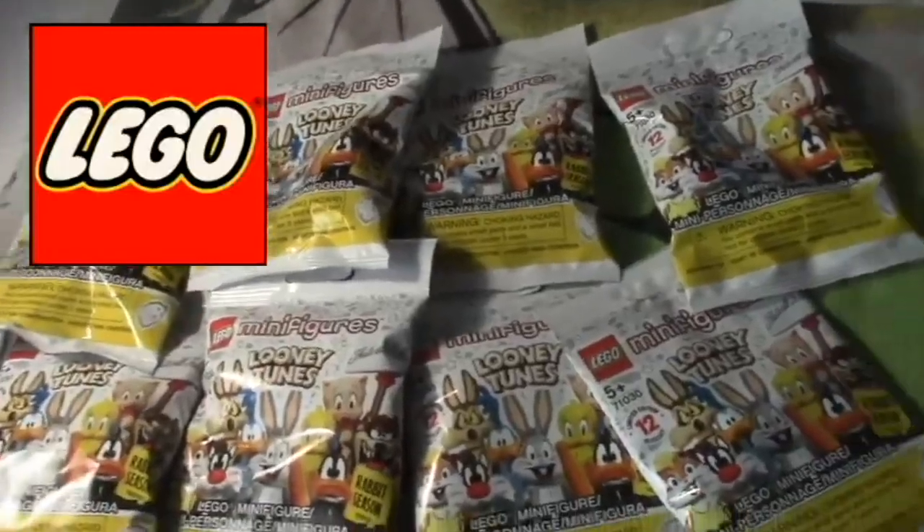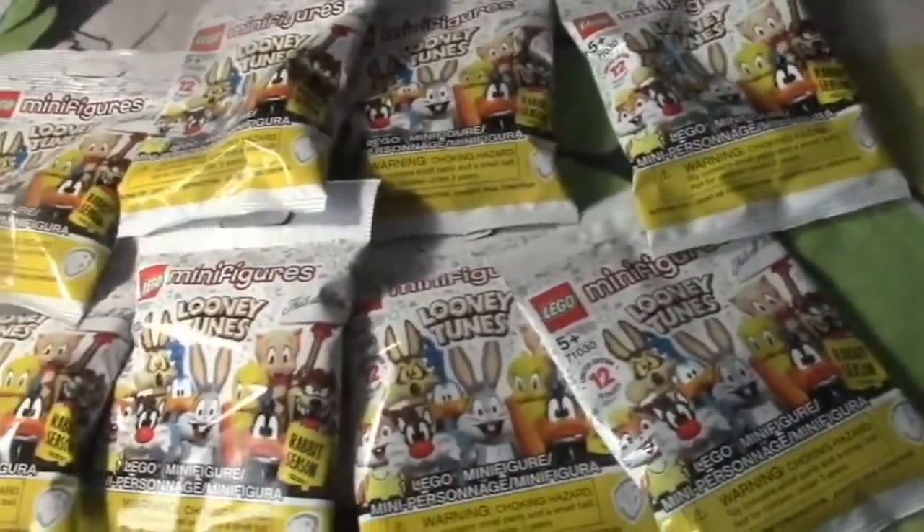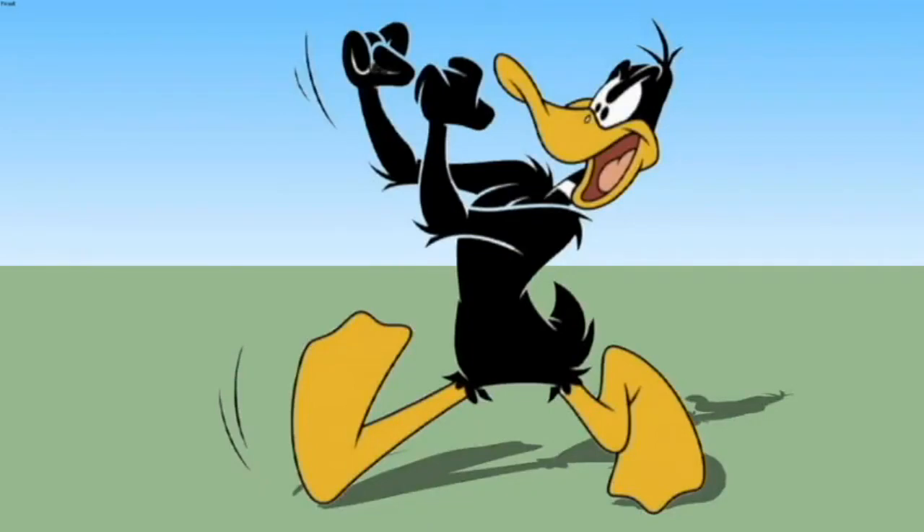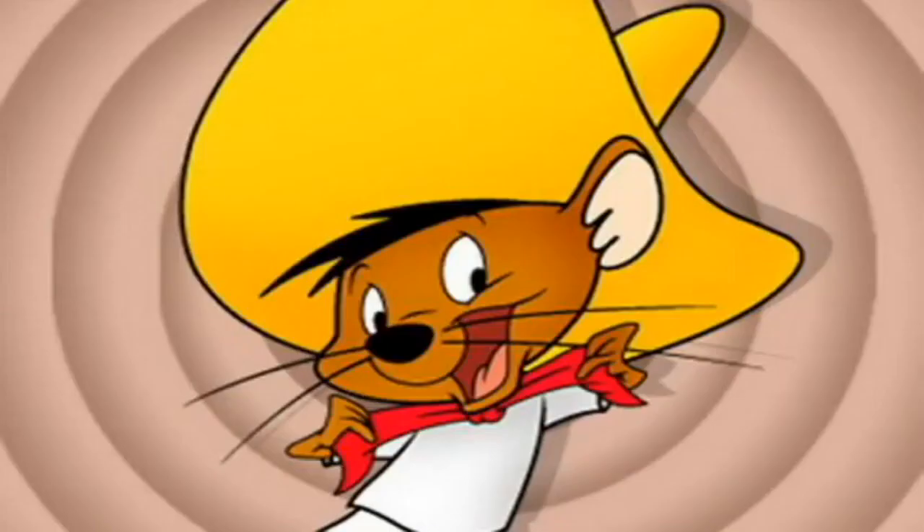Hey there everybody, it's Lego Jeffo and I'm back with more Lego goodness. I'm gonna be unboxing and bagging some Lego Looney Tunes figures — let's see what I get. Last time I put these together I had two of them. Now I've got eight of the Looney Tunes minifigures. I ended up getting Daffy Duck and Speedy Gonzales the first time, so let's see who we get this time.